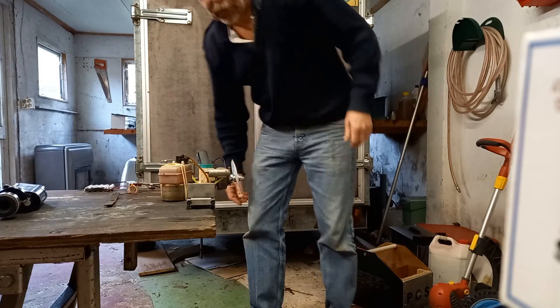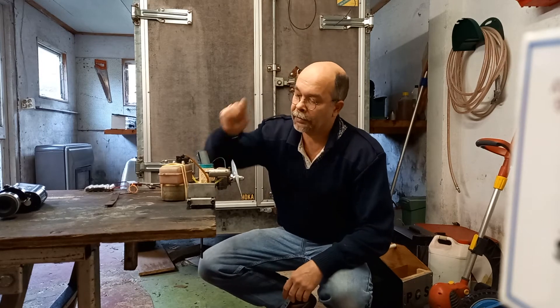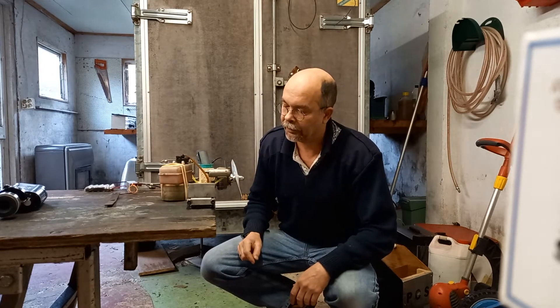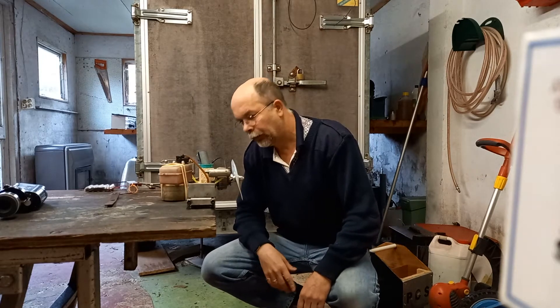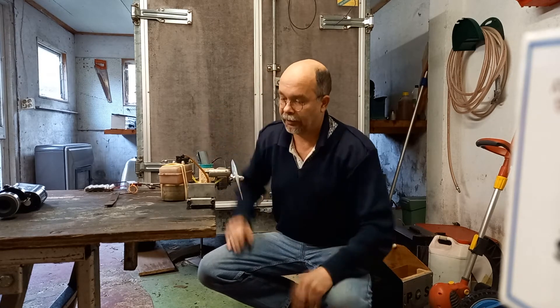Hello guys, this is going to be exciting — a Mark 1 OS Max Wankel, which probably is not yet even broken in. I'll do what I always do: I run it on gasoline. It's prepared but nothing else done.